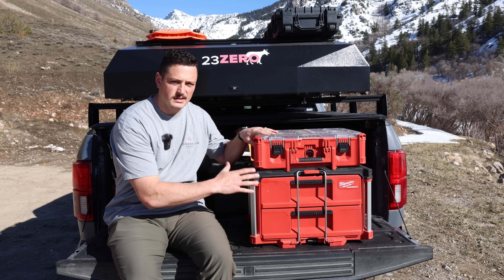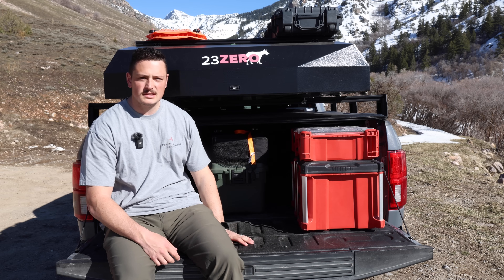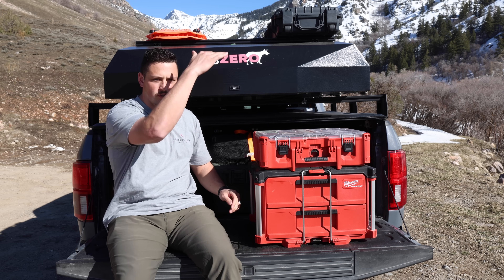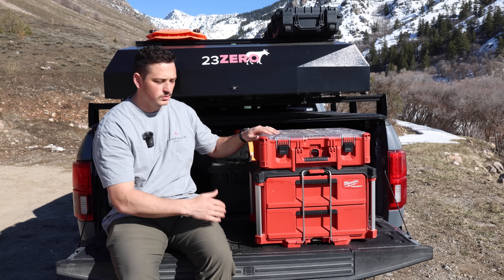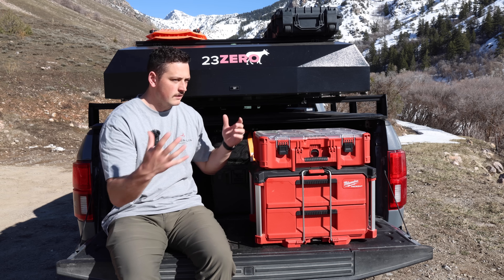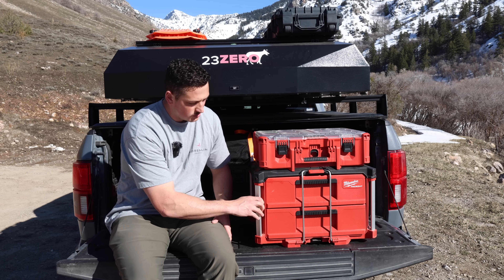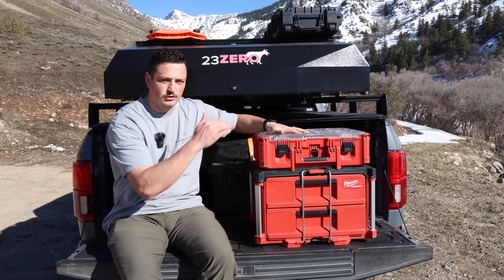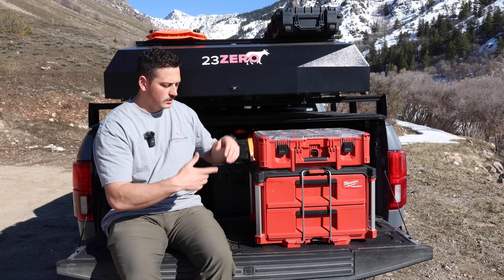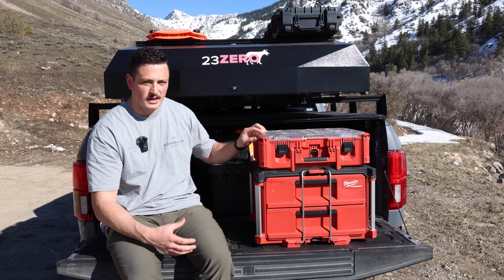I did have to choose carefully based on the height of my tonneau cover — it's just tall enough to slide in there. If you had more space, you could add more or swap the deep organizer for one of their large tool boxes, half-size ones, or do two drawer systems. You could also do two drawer systems stacked, or they make a three-drawer option — it's like having full cabinets, which is pretty cool.